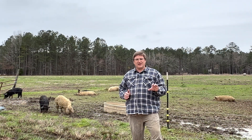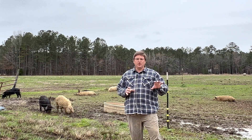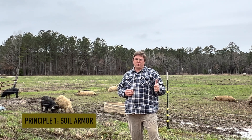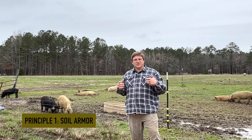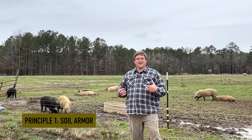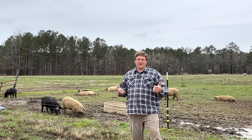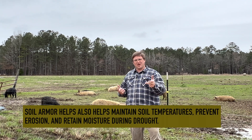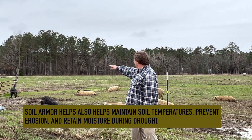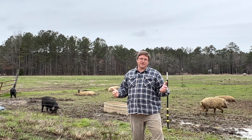I try to operate by five basic principles of soil health that begin my journey to regenerative agriculture. The first is we always try to have soil armor — we want something on the soil to help keep in moisture, help maintain temperatures, and help feed the soil microbes. That could be everything from mulches like mulched hay, leaves, or compost. Soil armor might also be a plant that's actually growing or at least covering the soil at all times during the year.